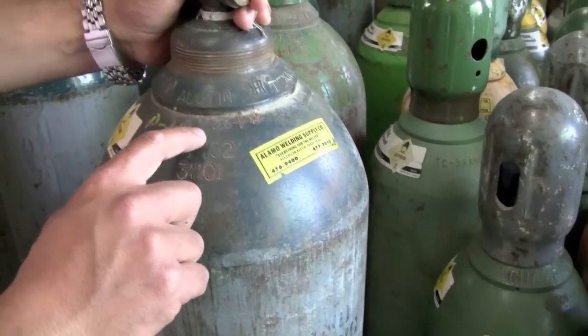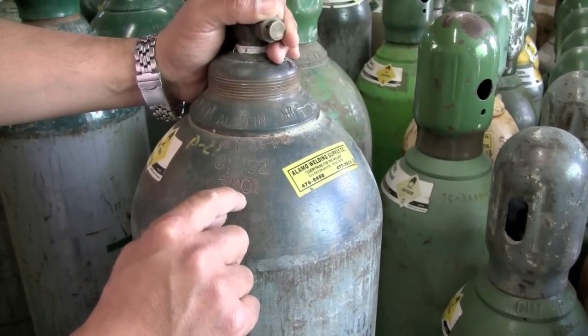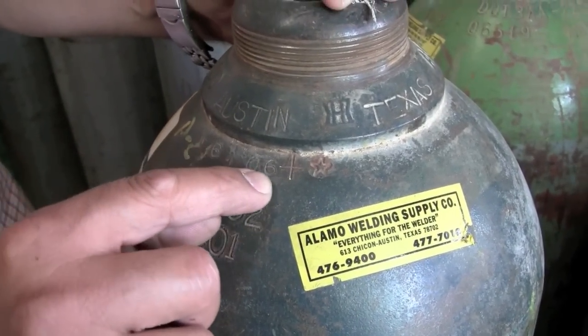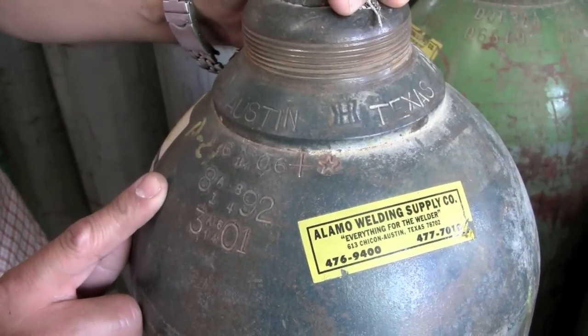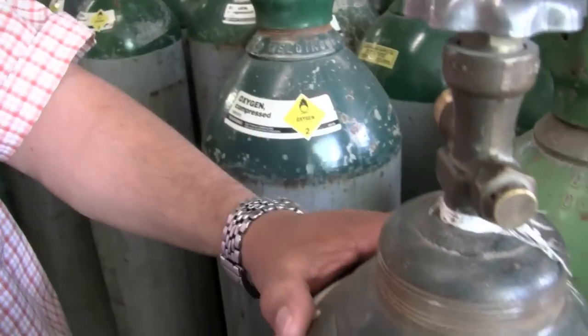Just to give you an example — 01 was when it was tested. This is the most recent test date here, 06. It doesn't have the star or the plus, so it's only good for five years. Plus is five years, star is another five years, so together plus and star means 10 years.